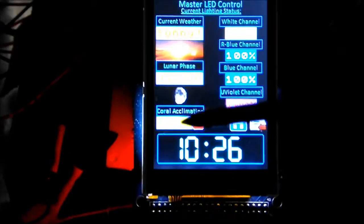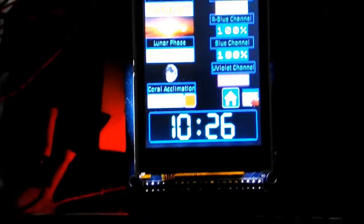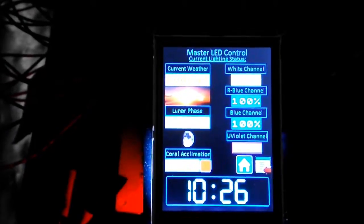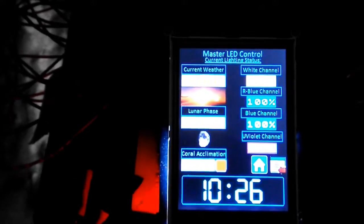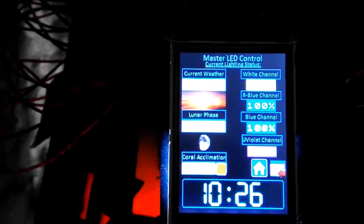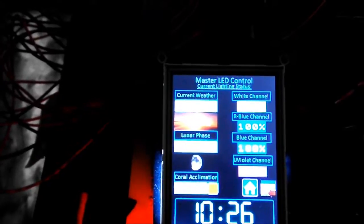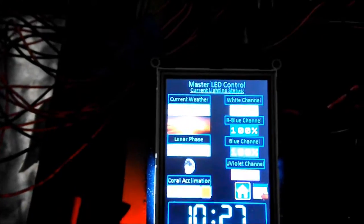I'm also going to have a coral acclimation mode. When I engage it, it's going to lower the overall lighting percentage to 35% and then climb up one percent every day for 35 days. I'm not sure if I'll need that just yet because I've also built in a PAR meter. It's probably not going to give me 100% accurate results, but it'll be close enough that I can use it to see what corals are thriving at what PAR levels and move corals accordingly.